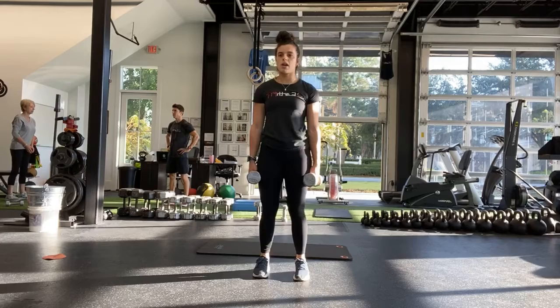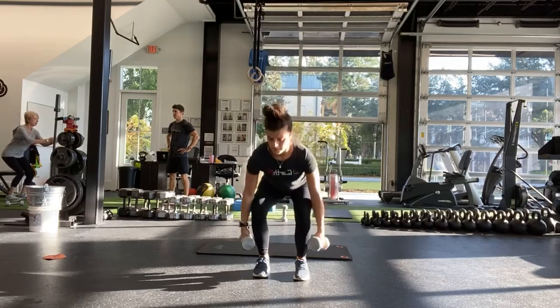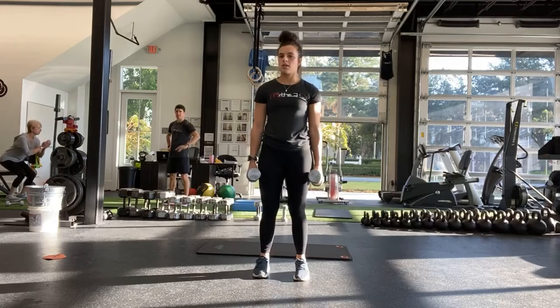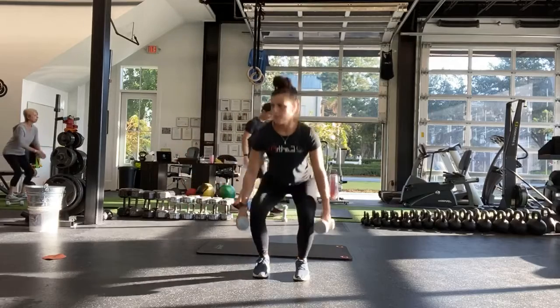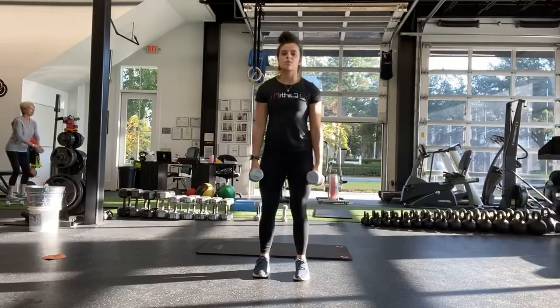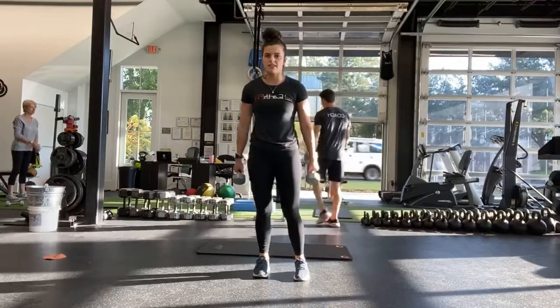Good, halfway. Getting low. Chest stays tall. Ten more seconds. Good, and last one. And stop.